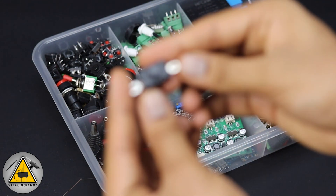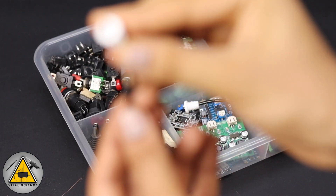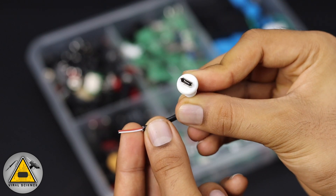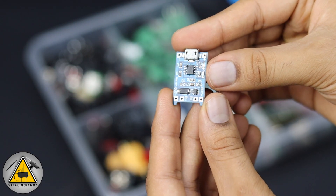Next you will need an on/off switch, a micro USB connector, and a charging module for your lithium-ion battery.